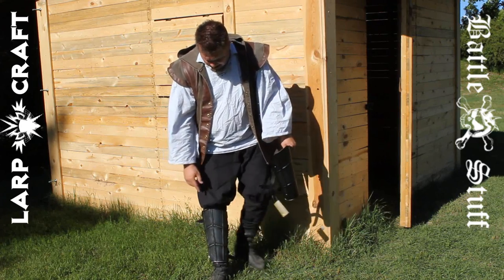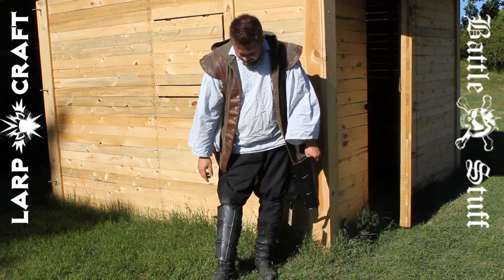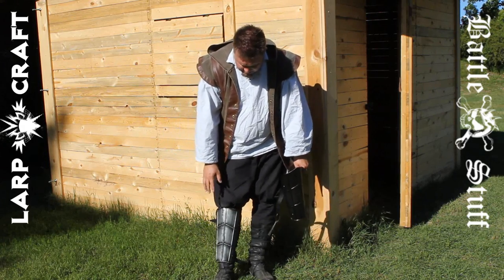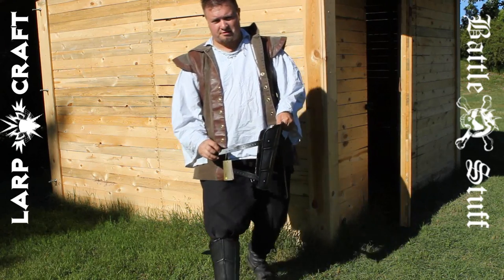As you can see over the Epic Armory breecher pant here, it does fit well. Really comfortable to wear, black on the back and some nice leather straps.